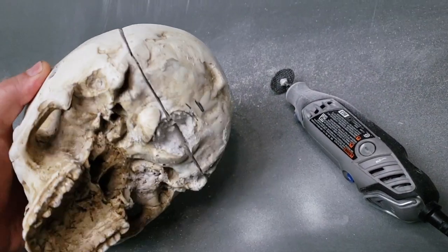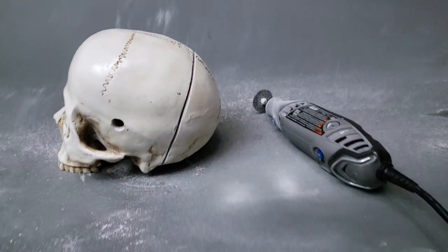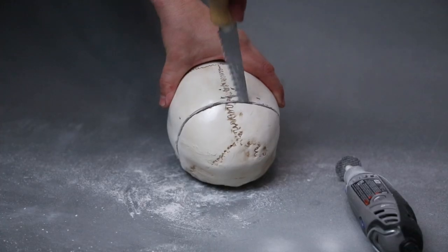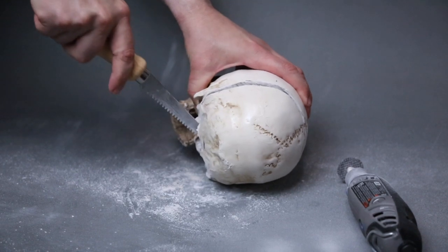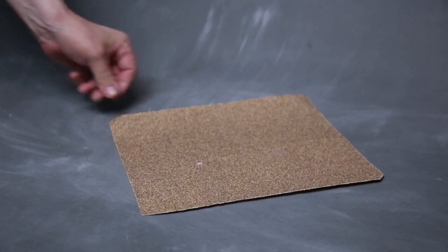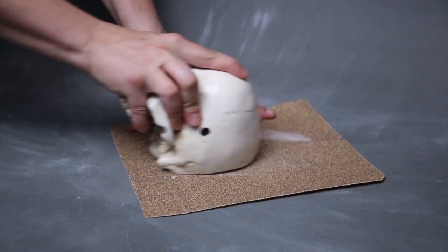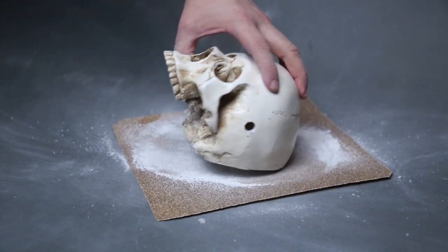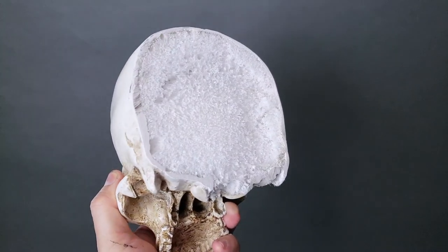I'd still need to cut through the foam inside, and to that end I used a saw like this one. I will say there was something very satisfyingly morbid about cutting the skull with a saw — I felt like Dr. Frankenstein. Next I laid down a sheet of very coarse sandpaper and sanded the back of my skull to be sure it would sit flush on the wooden plaque. That's looking pretty good to me.